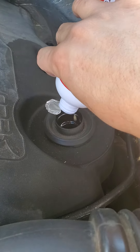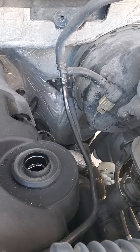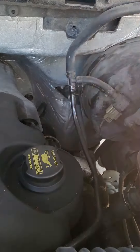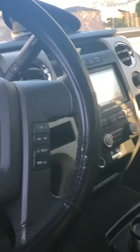We're going to pour in the entire contents, then cover that back up. We are going to start up the engine and see if it does make a difference.